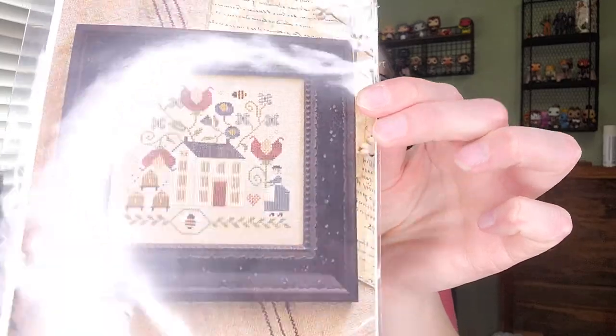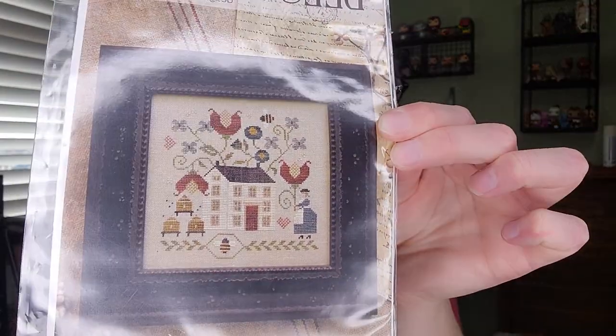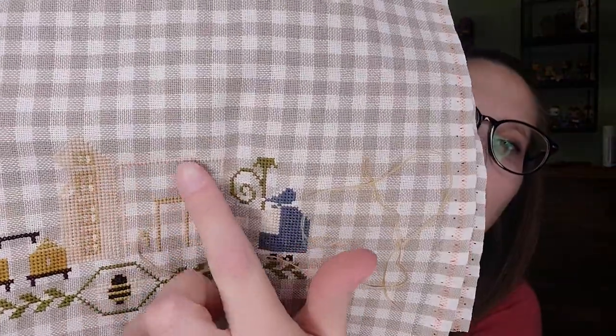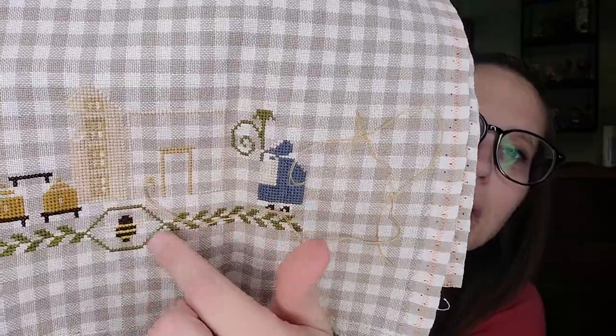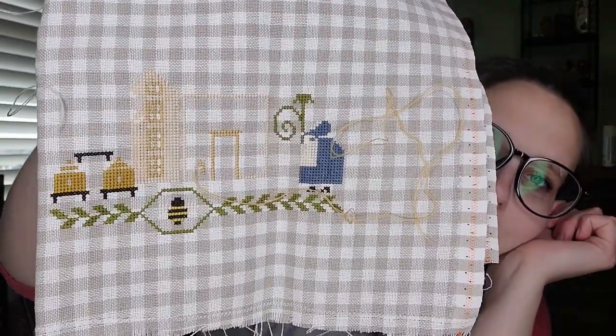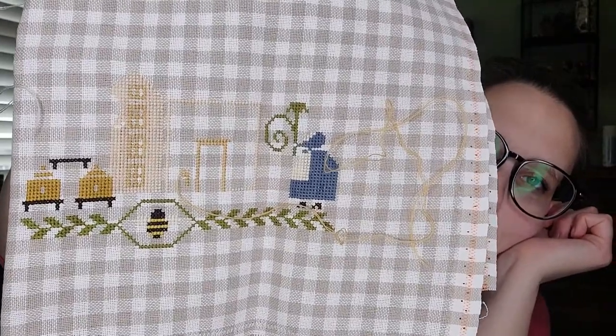I pulled out Blessed Bee SAL as well. I got more of the house outlined — I stitched on it for about 45 minutes a couple Fridays ago. Super cute; I like it. I'm going to finish it this year.